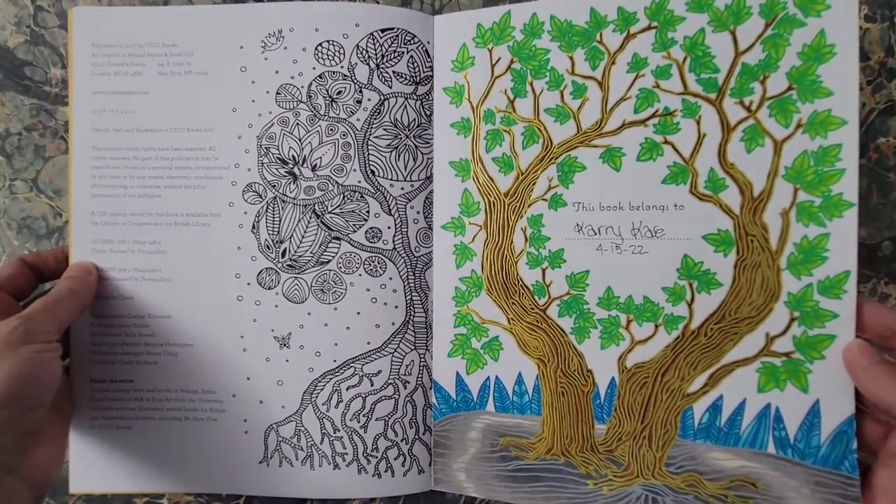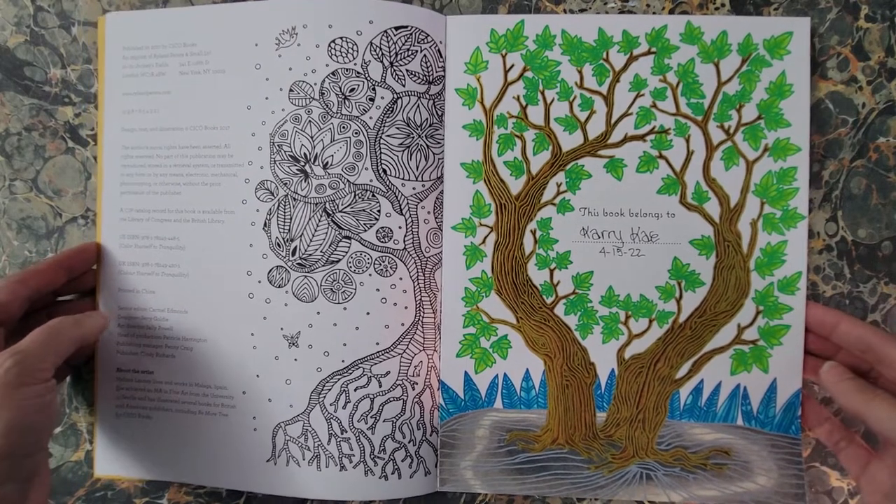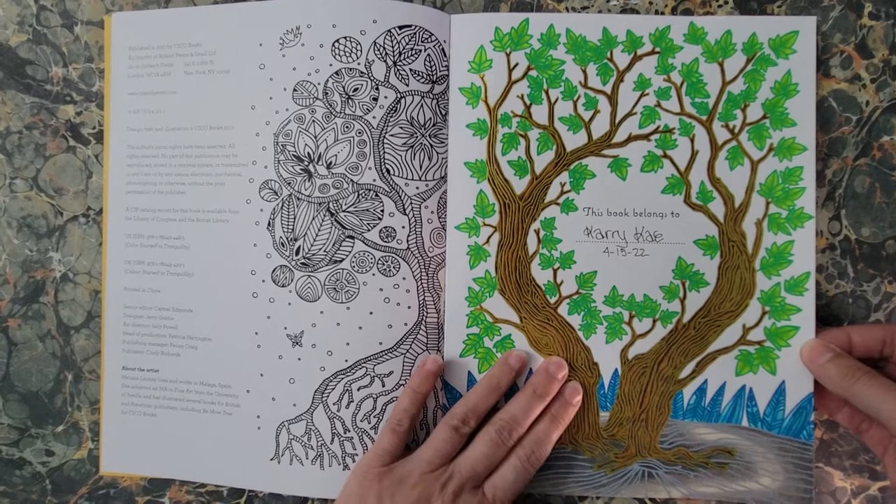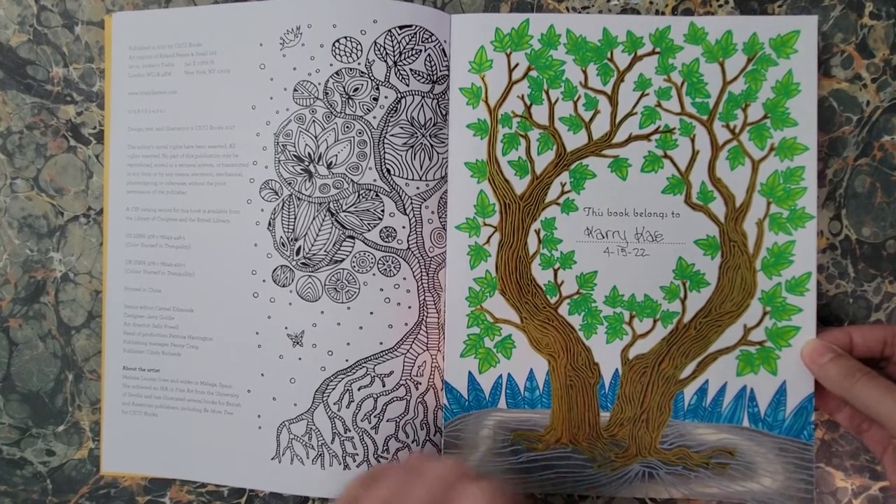I did thoroughly enjoy doing this page. Also at the behest of Doodle Robot, I will be doing a review on the colored pencils that I used for this page.